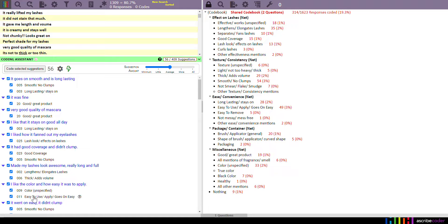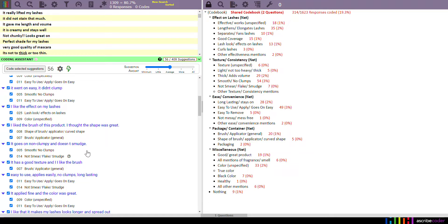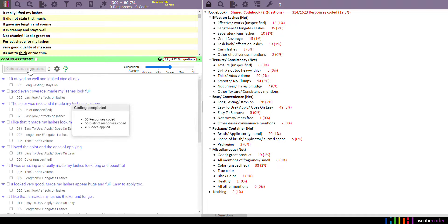These all look pretty good, so when I'm ready I will go ahead and hit 'code selected suggestions' and it'll make its next set of suggestions.